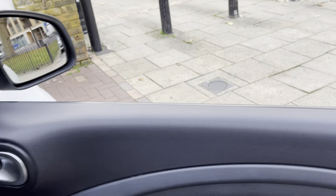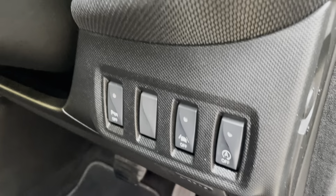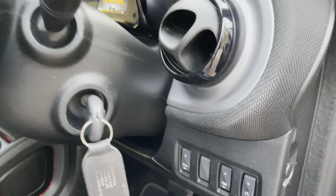On the driver's side door you've got the controls for the front two windows. You also have electric door mirrors if you want to adjust them. Down below you've got your auto stop-start, lane assist, and the parking sensors button. If the sensors are annoying you can turn them off.